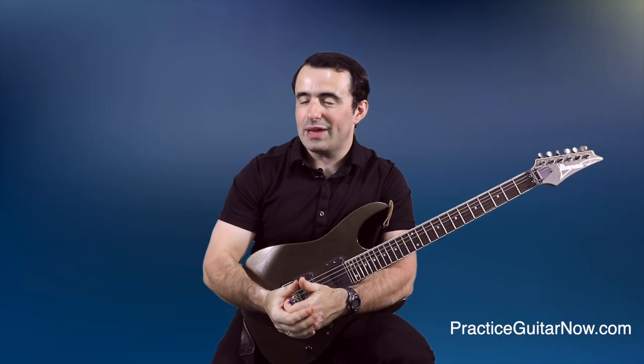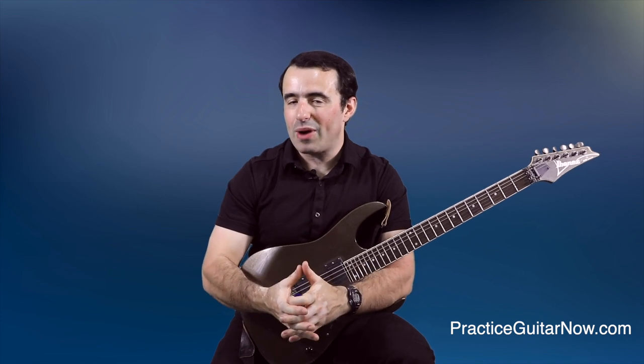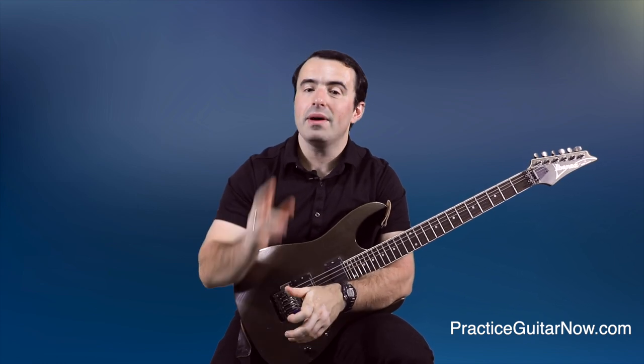If you like this video, hit the like button, subscribe to this channel, hit the bell so you're notified every time I upload a new video. This is Mike Filipov, guitar practice expert from PracticeGuitarNow.com — see you next time.